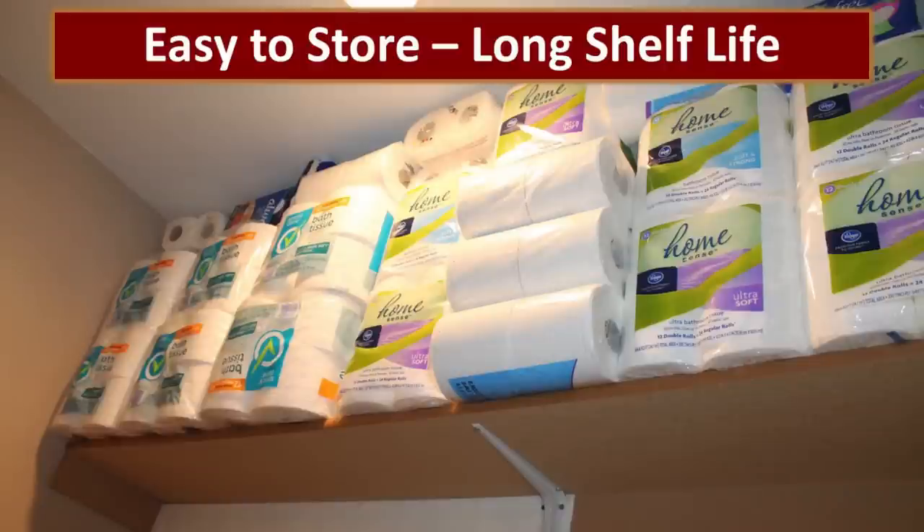Sometimes it's really hard to find a place to store toilet paper because it's bulky. In our master bathroom, Jonathan installed a 12-inch shelf above the door. We're able to stock a year's supply of toilet paper for four people, along with feminine products, in that tiny space where nobody can see. Most sanitation supplies are easy to store and have a long shelf life.